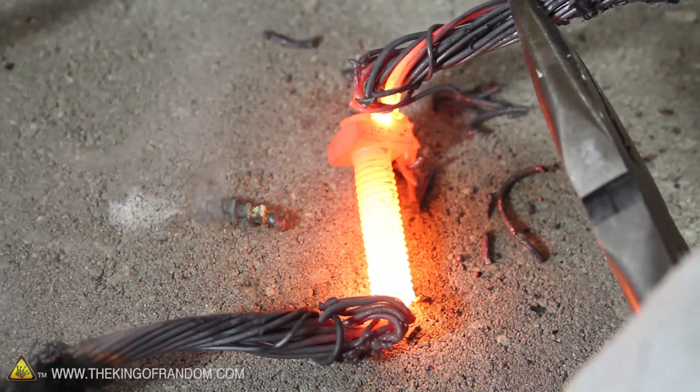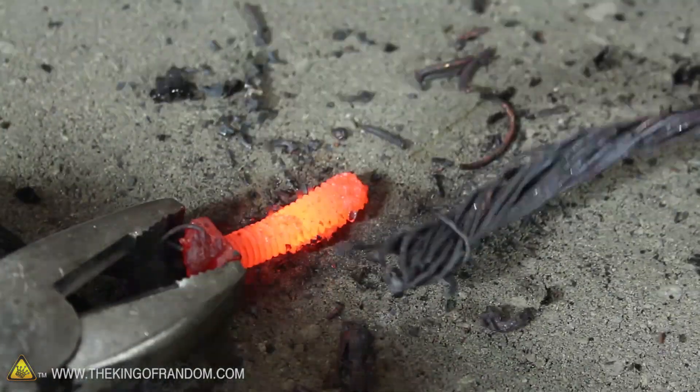It'll also weld sheet metal, melt neodymium magnets, and heat steel until it's glowing hot — just in case you're in the mood for a little amateur blacksmithing.